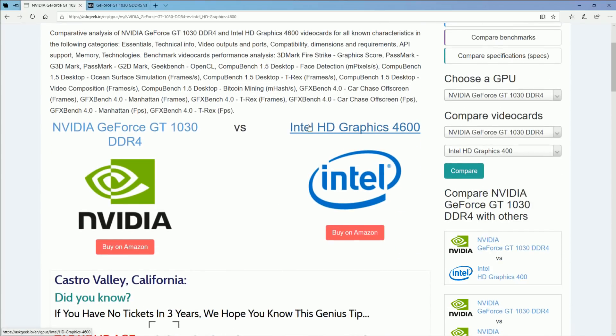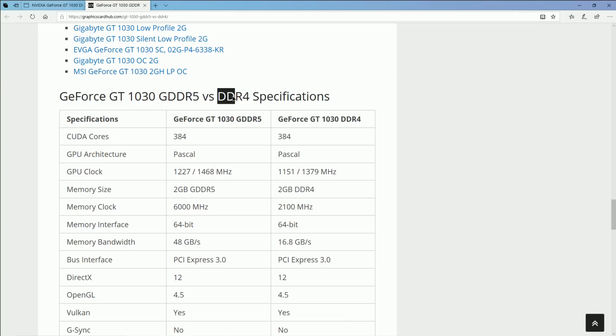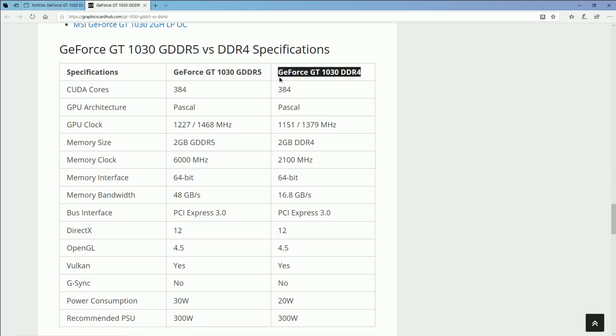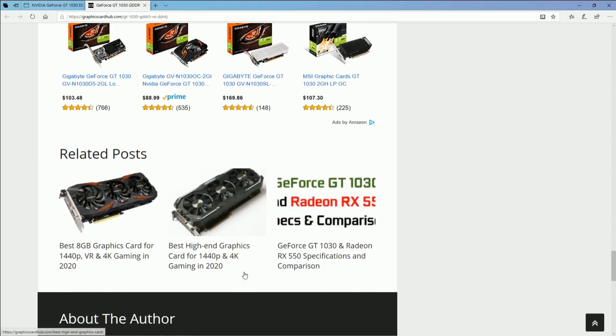I want to do a quick overview: this computer comes stock with the Intel HD graphics onboard. I do have the cheaper DDR4 version of the GT 1030, and I wish I had the DDR5 version. I got this for sixty dollars versus the DDR5 going for a hundred dollars, so I wanted to go cheap. The DDR5 is significantly better, but the DDR4 is still significantly better than the stock GPU — you're going from a 400 megahertz clock speed to almost 1200, a ten times increase in boost clock speed, and way better pipelines. The DDR4 version uses system memory rather than dedicated GPU memory; they really just wanted to build a cheap graphics card.